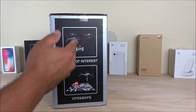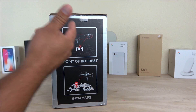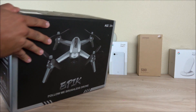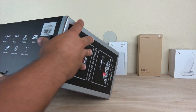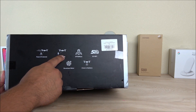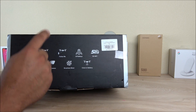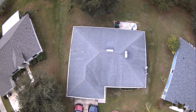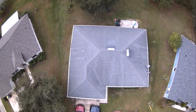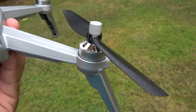Looking at the side of the box, we can see it has Point of Interest, which is a feature you can set directly from the application. It also has GPS. On this side of the box we get more features: Point of Interest, Follow Me mode, GPS, 5G Wi-Fi built in, and a 1080p camera. Unfortunately it doesn't have a gimbal so the video is not going to look as stable, but I'll talk about that in just a second. It comes with brushless motors.